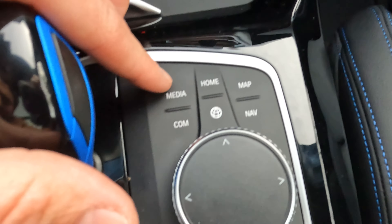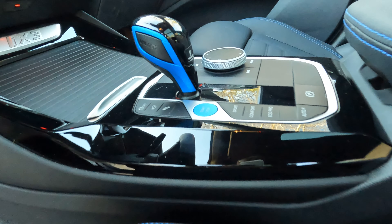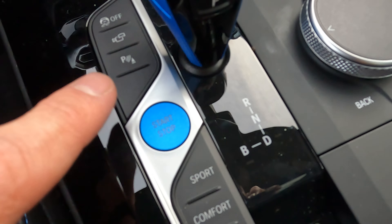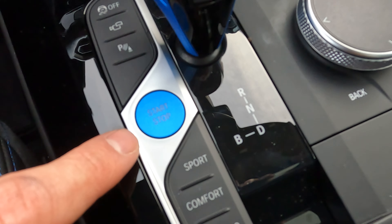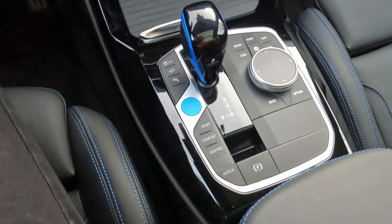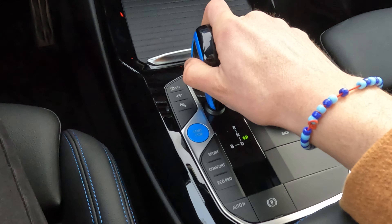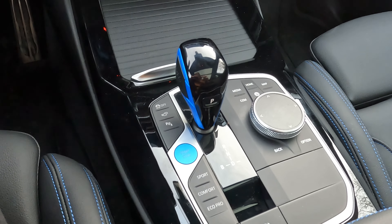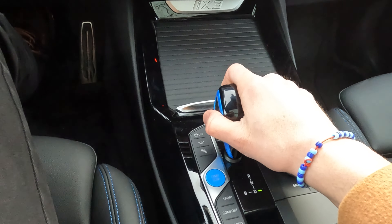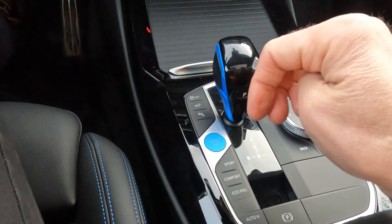There are too many buttons in the center console. And while talking about buttons — why do I still have to manually start and stop the car? They can keep the button, but just save me from this: every time I enter and want to drive away, I need to press the brake, press the start button, push this button on the side, and pull it into drive mode. It should be enough to press the brake, move the selector into drive, and go.